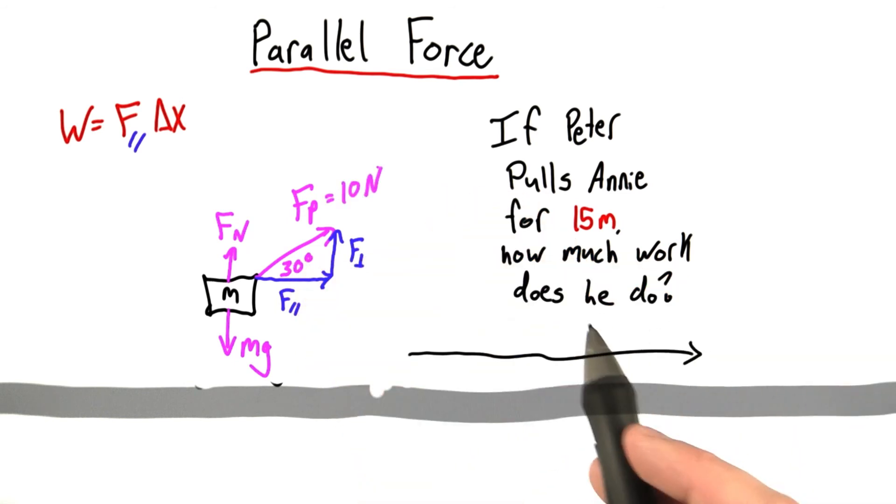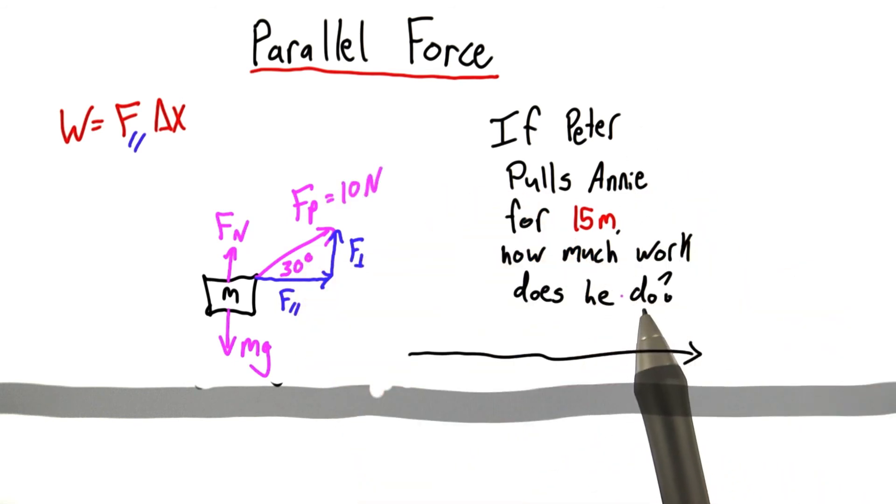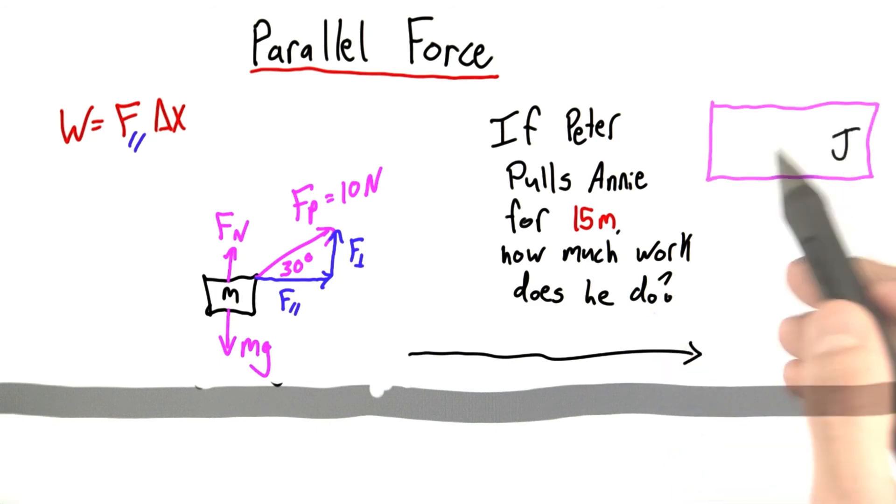Now, can you tell me: if Peter pulls Annie for 15 meters, how much work does he do? Enter your answer here.